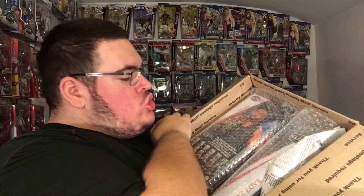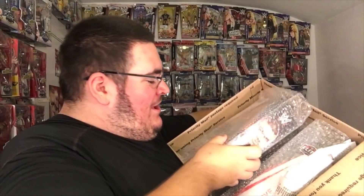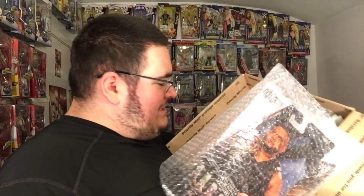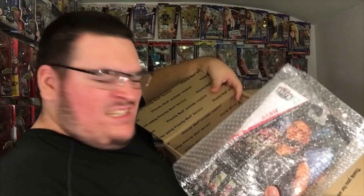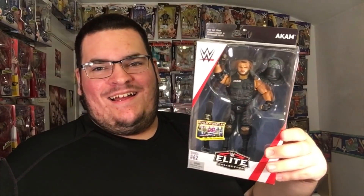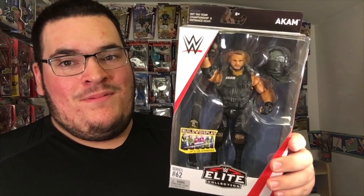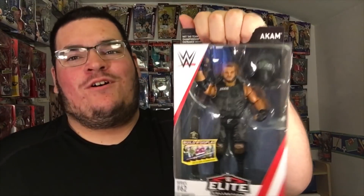When we got this baby open — bubble wrap — oh my gosh, I'm so freaking excited. Coming out first — oh my gosh, I can't believe it's real. One half of Authors of Pain: Akam! Elite 62 — oh my gosh, dude. From the day we first saw these on the internet I was dying for it. They look so good.